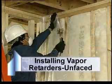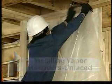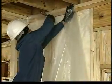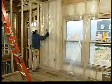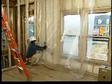To apply the polyfilm vapor retarder where needed, start at the top plate in one corner of the room, pull the film tight, and staple at least every 12 inches. Drive staples at the center of every stud and around openings, working around the room.